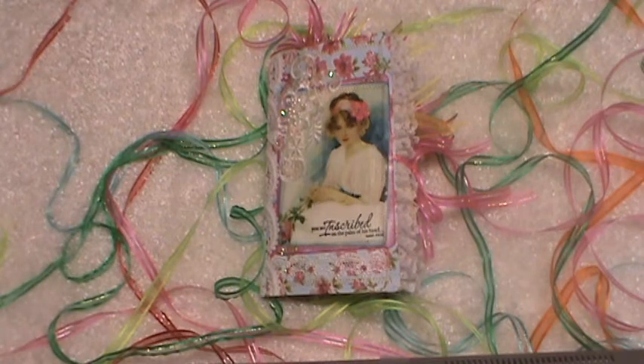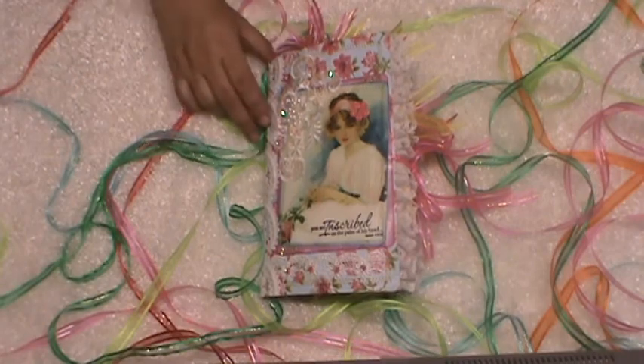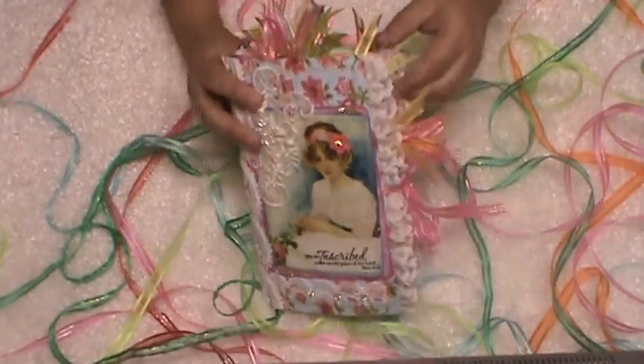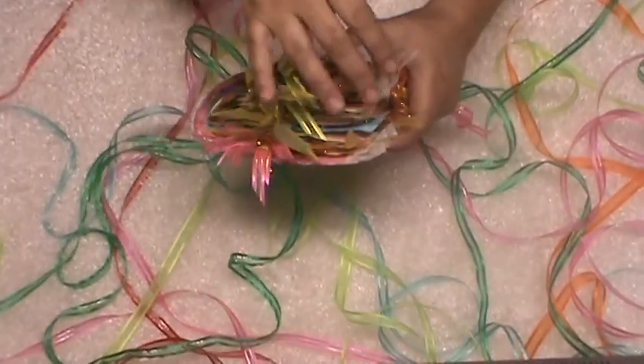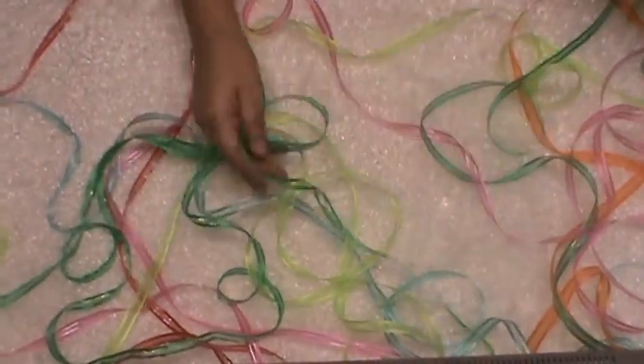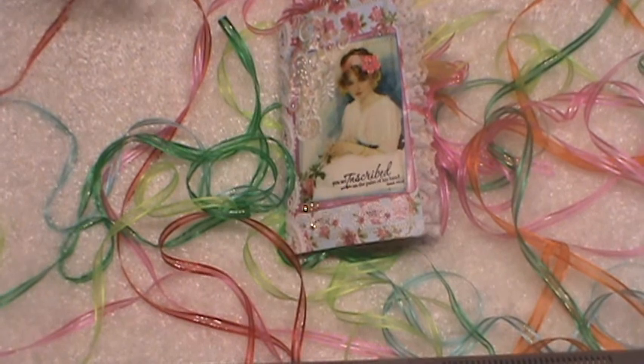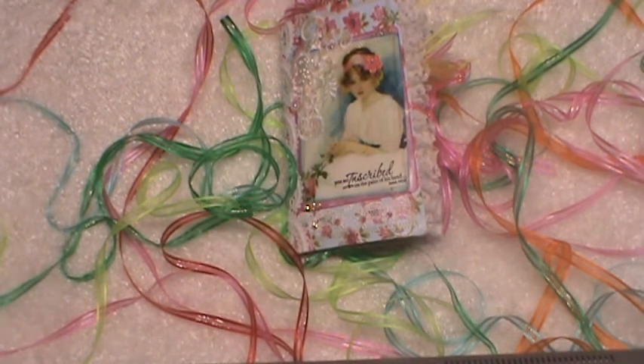My goal in my Etsy store is to make items that are easier for you to get a hold of to complete your next project. For example, this is the beautiful journal that I purchased from her, Melinda, and as you can see she has these beautiful ribbons throughout the journal. This is kind of her signature, I feel. I happen to be stocking these ribbons — they're the exact ribbons that she uses in her journals, and I have them stocked in my store. I'm also really excited to have her, Melinda, on my design team.